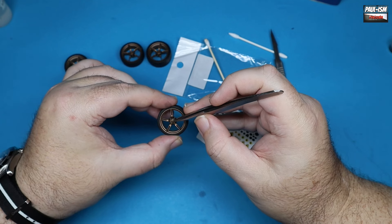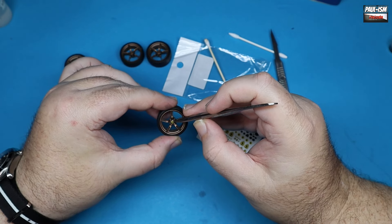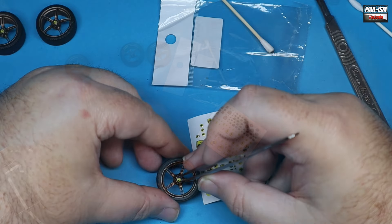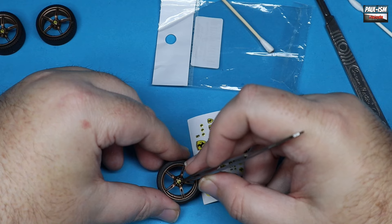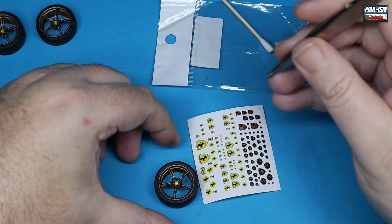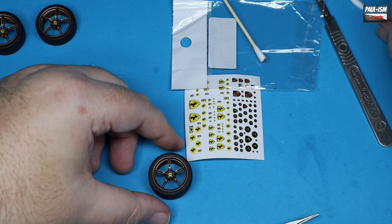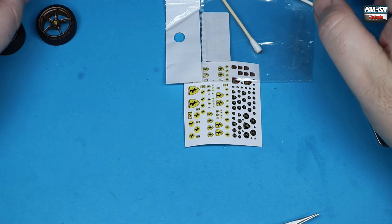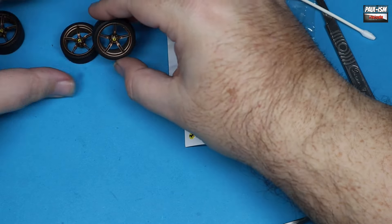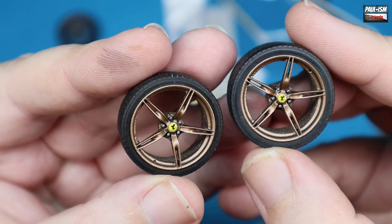These MSM Creation stickers are fantastic - you can get these from their website, MSM - Mike Sierra Mike Creation. They sell lots of these for different badges and these are like 3D effect bubble stickers. They literally peel off and stick in place, self-adhesive. Someone did ask why I hadn't put the badges on the Ferrari before applying 2K - this is why, because I have all these and they look so much better than the decals because it is a physical 3D badge. They really do add an extra depth to the model. Great looking wheels.